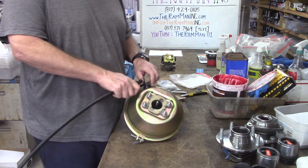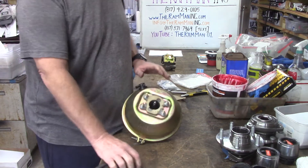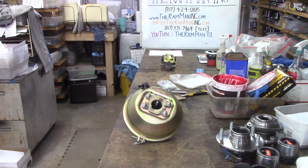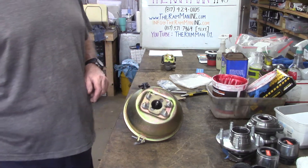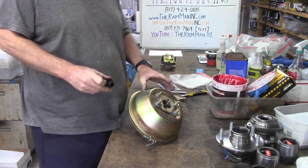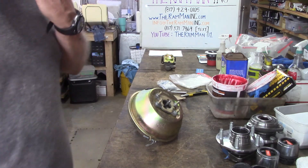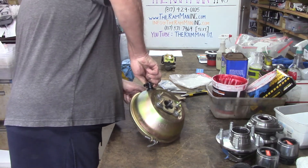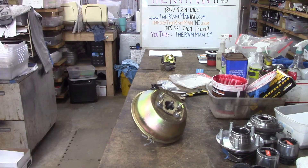We're going to test this and make sure. You can use this procedure to check basically any booster. This also reminds you about your check valves — if you want to do a check on your check valve, you should be able to do what we call suck-blow: you can suck, but you can't blow. That's one-way flow — we don't want any vacuum leaking out after we've sucked down 20 inches of vacuum.